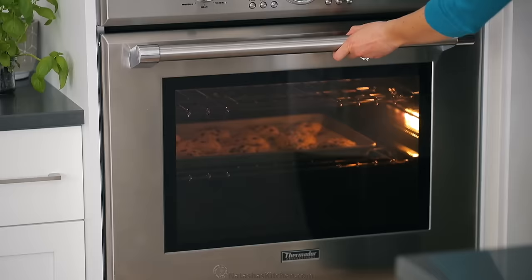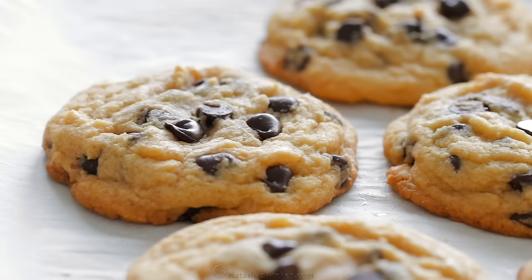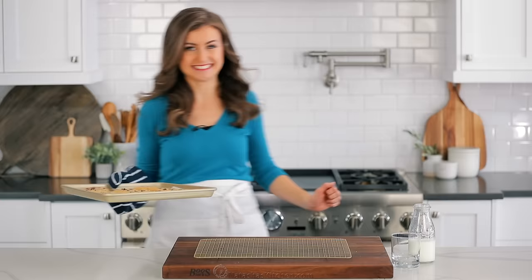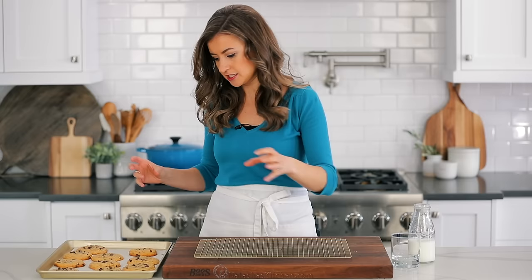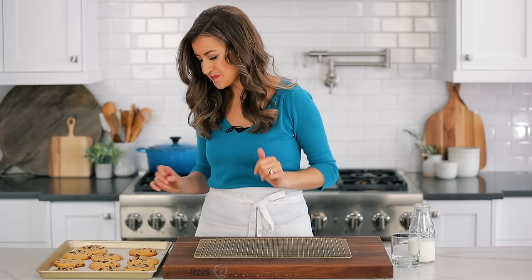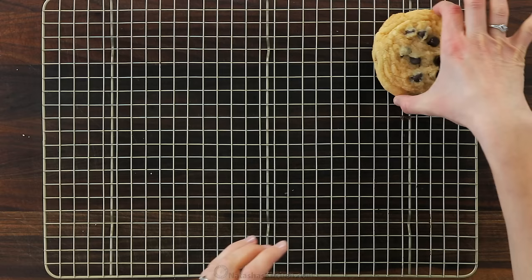The tops should still look a little under-baked when you pull them out of the oven. You want to let these rest on the baking sheet for about five minutes once they come out of the oven because they're super soft and they'll be hard to transfer. You don't want them to break — unless it's in your mouth. Transfer those to a baking rack and let them cool a little bit.